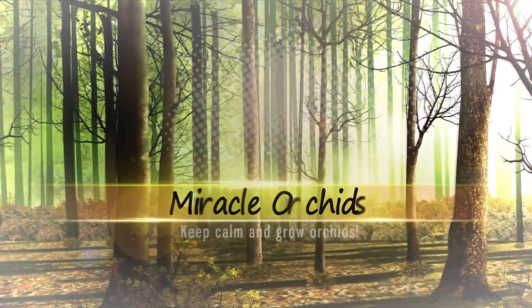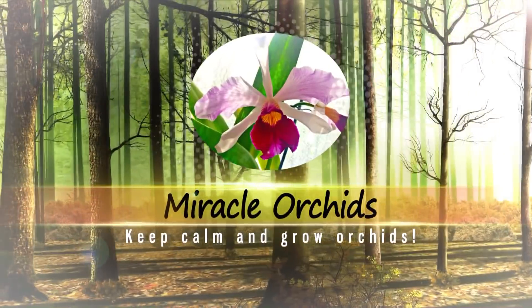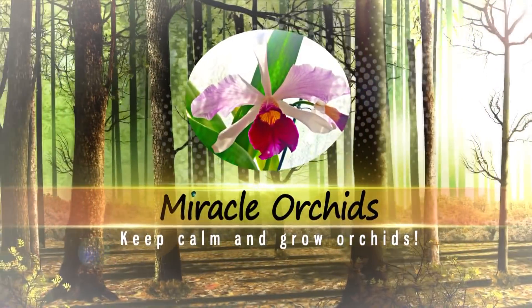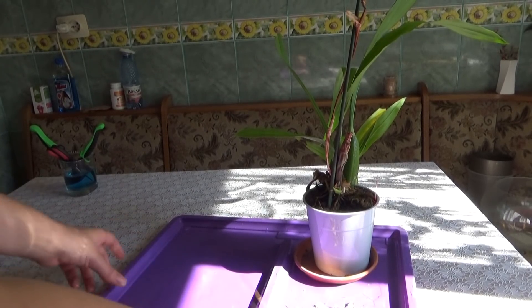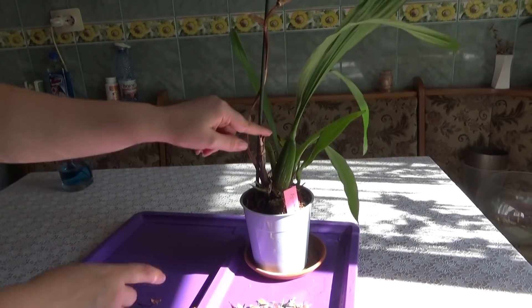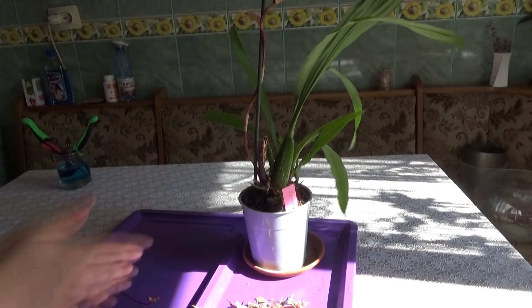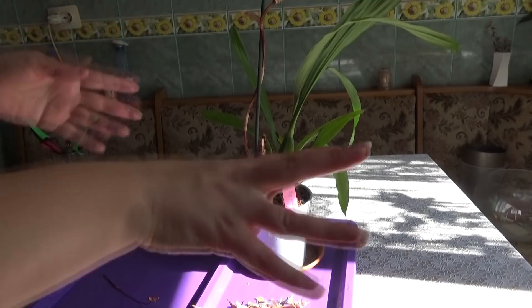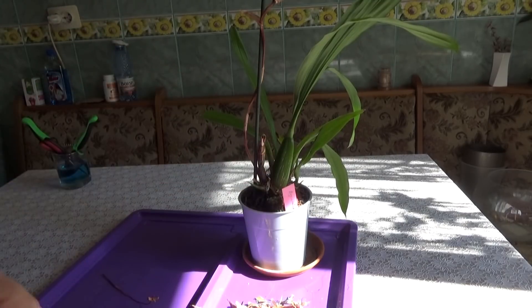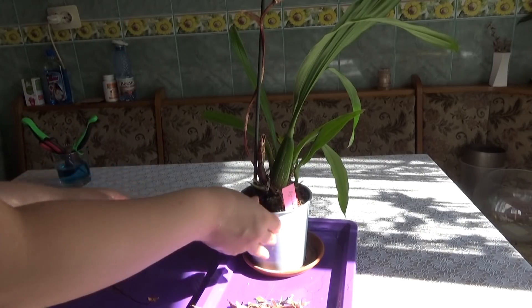Hello guys, welcome back to my channel. I am Anna Maria and you are watching Miracle Orchids, the place you can learn everything there is to know about growing orchids. In this video we are going to work with this Zygopetalum orchid - we are going to cut off the dead pseudobulbs, the ones which rotted away, repot it in a semi-terrestrial mix, and then I am going to give you some care tips for it.